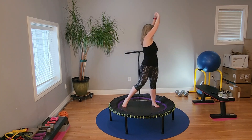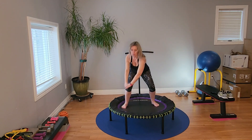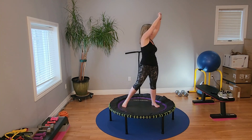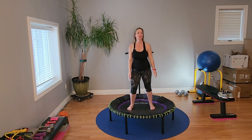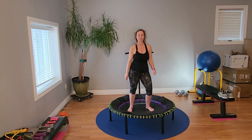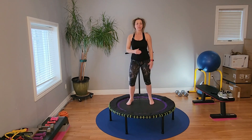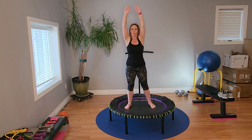Nice work. Standing monkeys. Settle. Arms are at field goal position or higher — whatever works for you. Opposite elbow comes down to meet the knee.